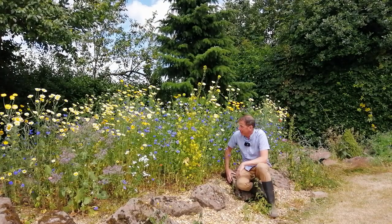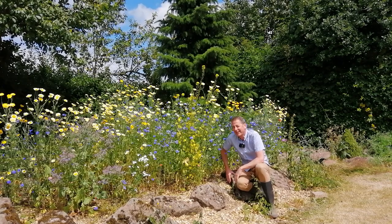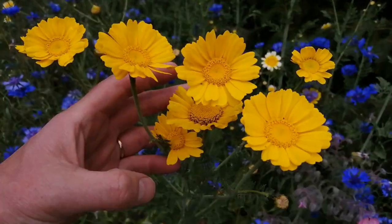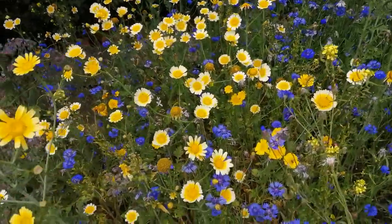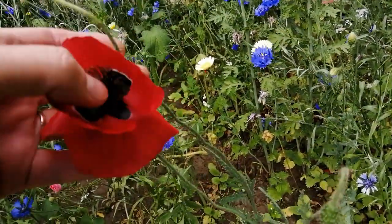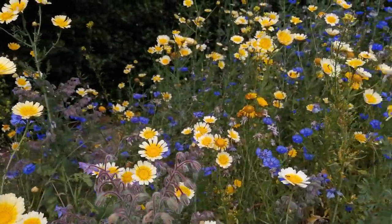It towers above me — must be four foot high. The ugly stepping stones are completely hidden. It's completely exceeded my expectations and I will be writing to Aldi to say thank you. When I bought that packet of seeds for one pound 49 and sowed them onto this bed of bare earth, I had absolutely no expectation it would turn out as good as this. It's a sea of flowers of all kinds of different colours, shapes, sizes and varieties, and from where I'm sitting there are thousands of insects buzzing around working hard to collect the nectar and pollinate these plants.